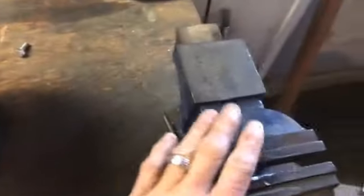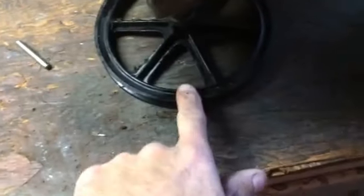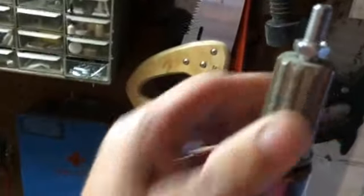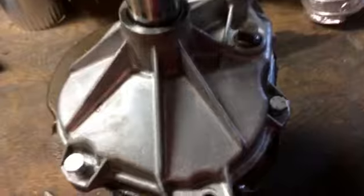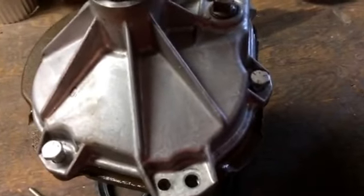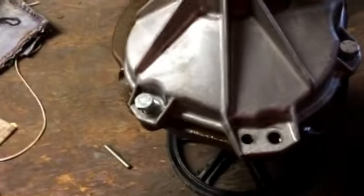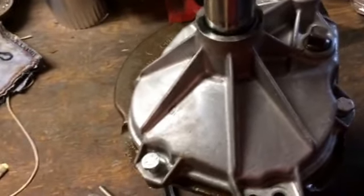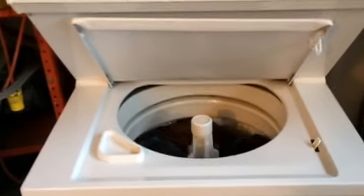Once it's together, raise it up — it's pretty heavy, so I rested it on the edge of my vise on the case itself. You want to be able to turn the pulley and the agitator shaft will motion back and forth in its proper direction if everything is in there correctly. It's in there correctly and it's working great, so I'm excited to put it together — I'll let you know how it works out.